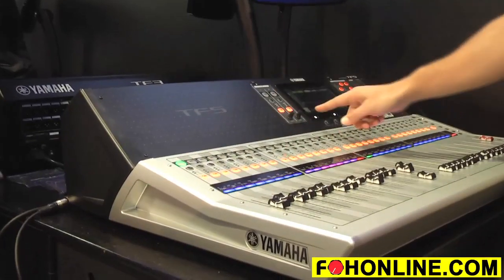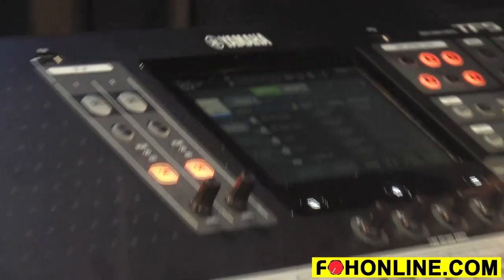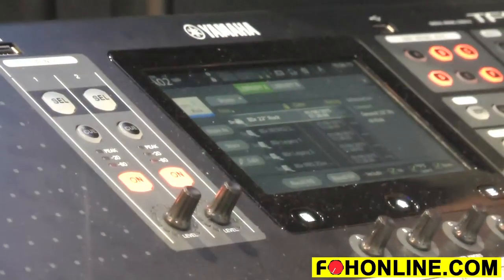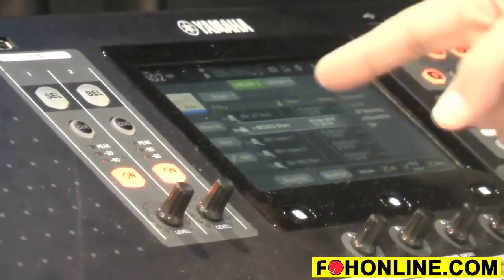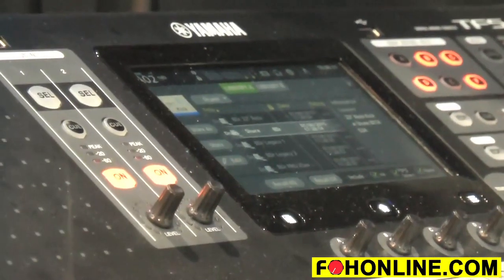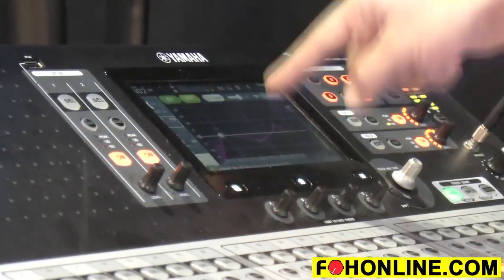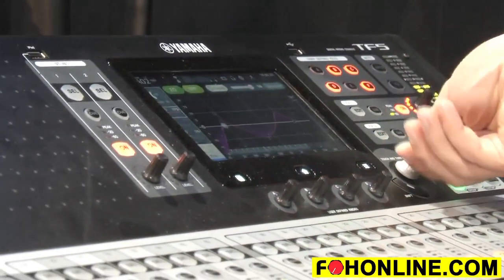So if we go to the kick drum and recall a setting, we go into the drum category to look at all the drum options. We've got a Beta 52 on there. This preset has been worked over with Shure, Yamaha's engineers, and some really great touring guys. If we recall this EQ, it's a great starting point for your Beta 52.